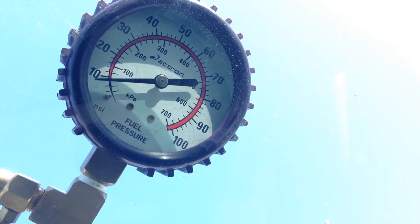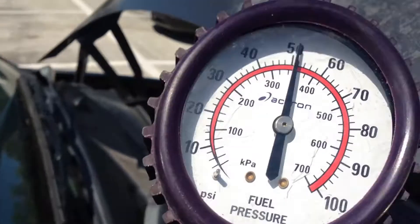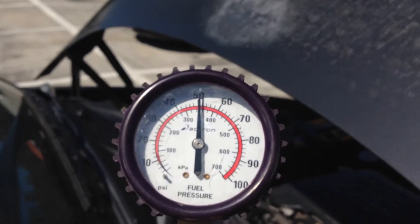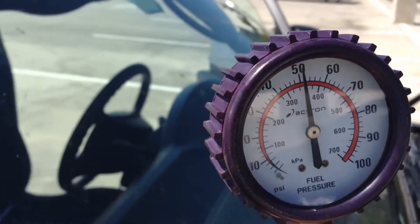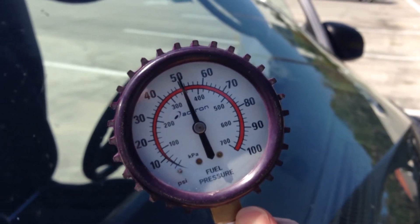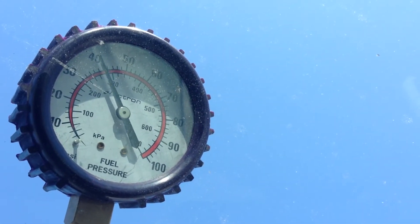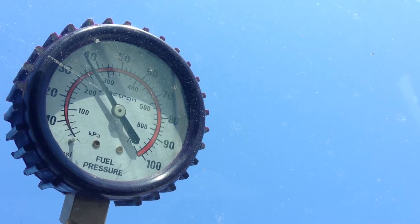Cycle the key three times and then take a measurement. The fuel pressure for your vehicle may vary from another vehicle, but it should hold this pressure for at least five minutes. As you can see here, my car has a bad fuel pressure regulator that will need to be replaced.